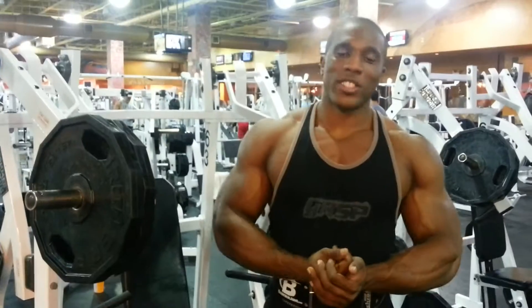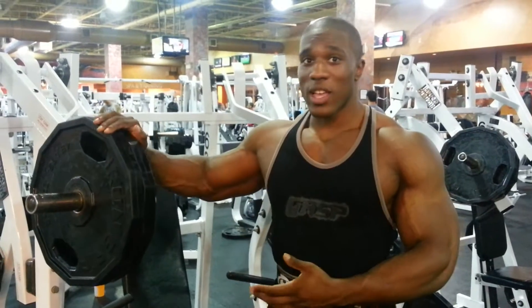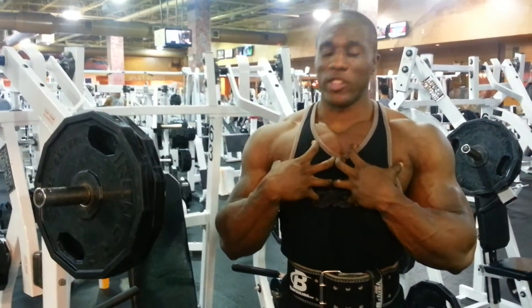Hey everybody, this is Lawrence Ballinger, Team Diamantize and TeamBodybuilding.com athlete. Today I'm going to show you guys a great way to really isolate your chest, get a great pump without using so much heavy weight so it's not hard on your joints, and really just emphasizes the pump in your chest.